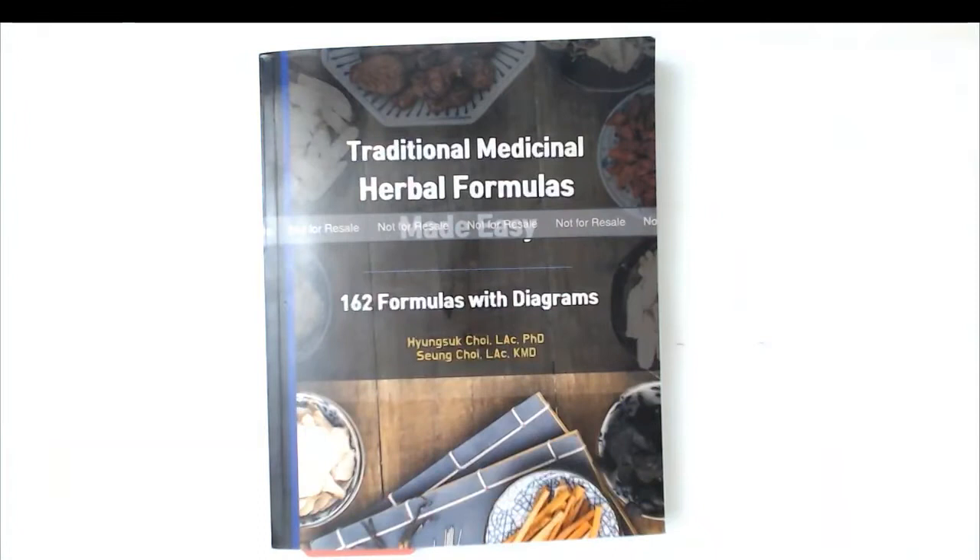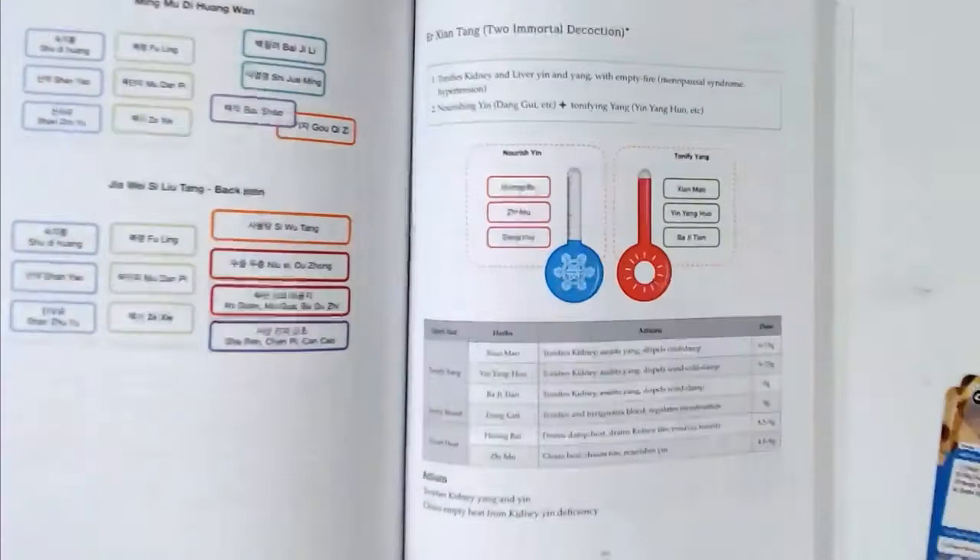Hello everyone. This is my book, Traditional Medicine Herbal Formulas Made Easy. This book will help you study herbal formulas in more authentic ways.